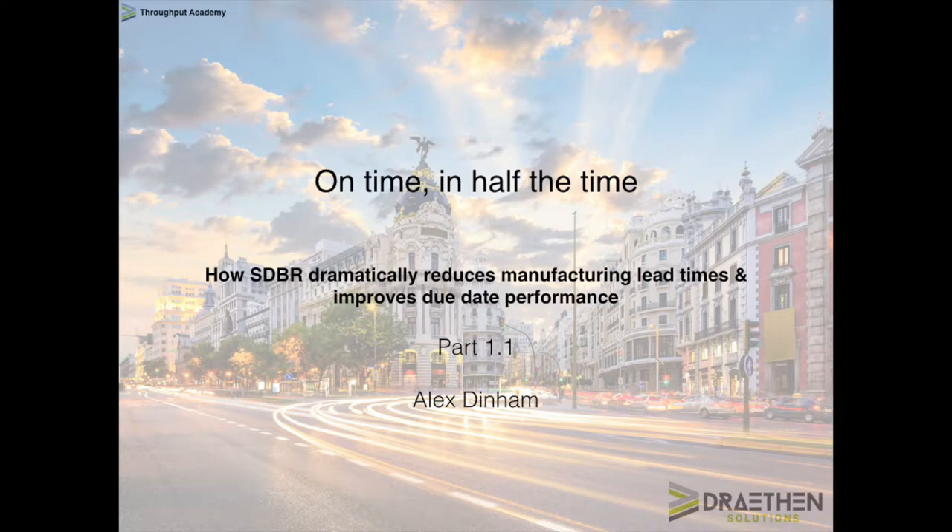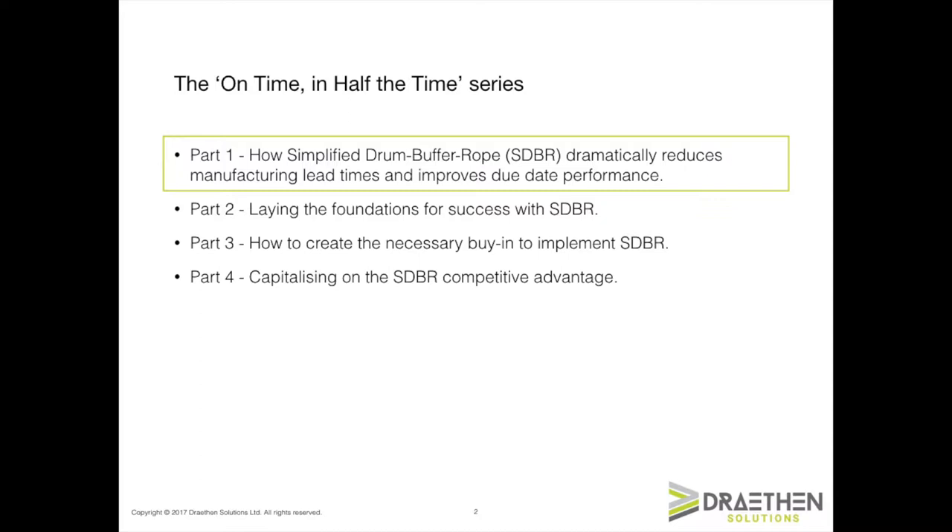Hi everybody, this is Alex Dinnum from Drayton Solutions Throughput Academy. Welcome to the On Time in Half the Time series. This series is about simplified drum buffer rope in manufacturing, and in particular, I want to teach you about why this dramatically reduces your manufacturing lead time while improving your due date performance.